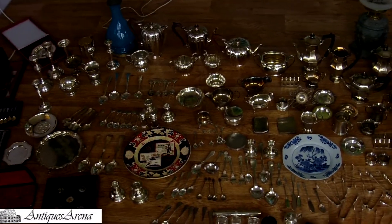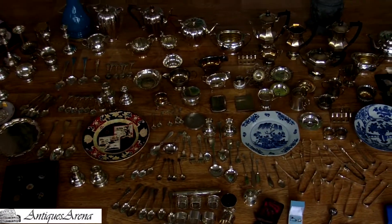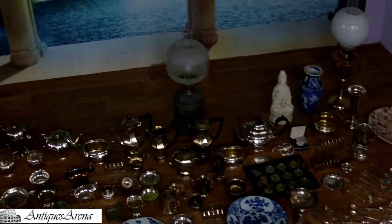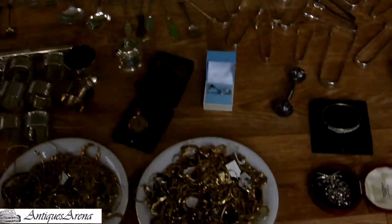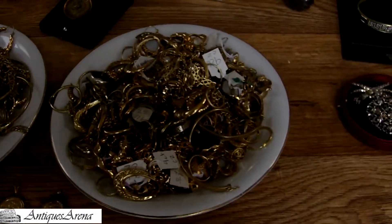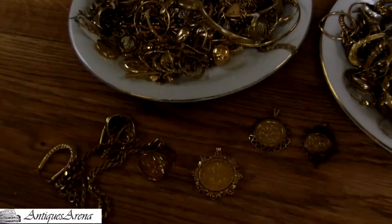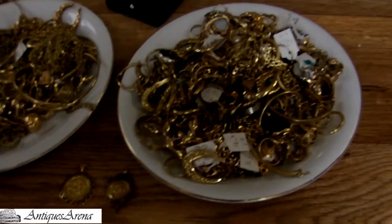As I pan over all the items here, you can see there's tea services, spoons, tongs. There's even Chinese porcelain thrown in the mix, and a couple of oil lamps at the back. You'll see two very large dinner plates full of gold and sovereigns.